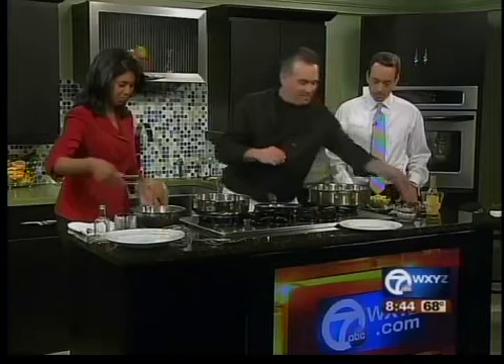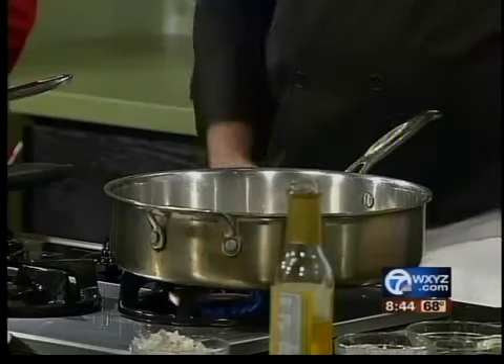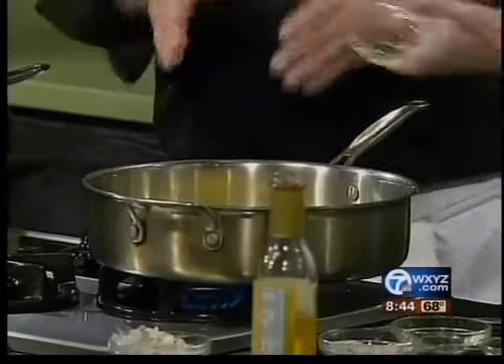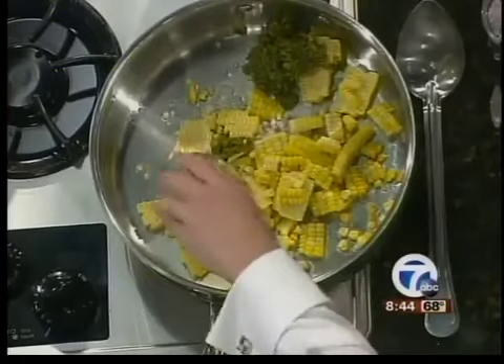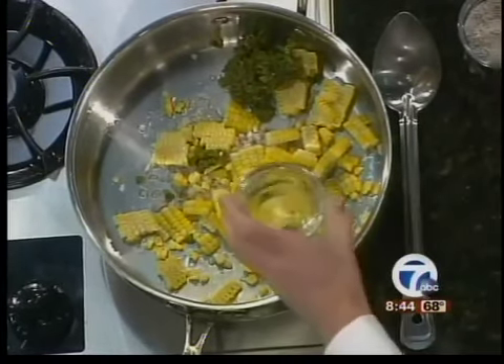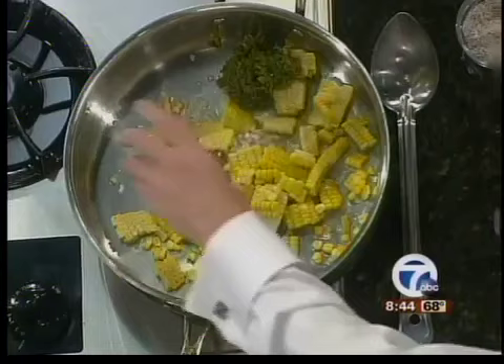I take the shallots and put them in the pan to get those going, just for a minute. Then you can add the roasted corn — all of it. I like big chunks; I cut it right off the cob. And those are roasted chopped poblano peppers. Then a little bit of white wine — the whole thing.